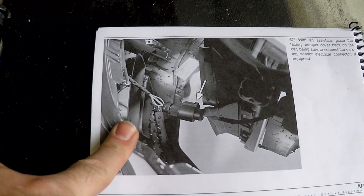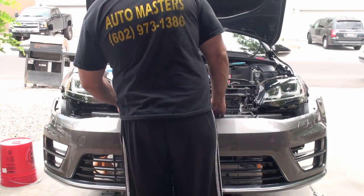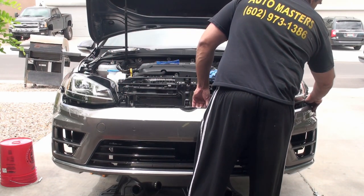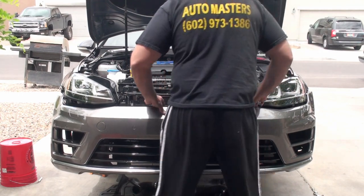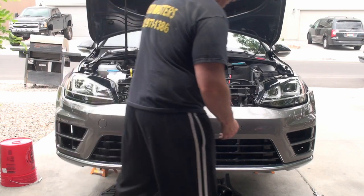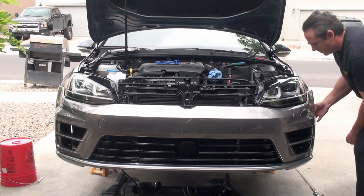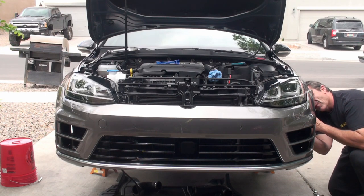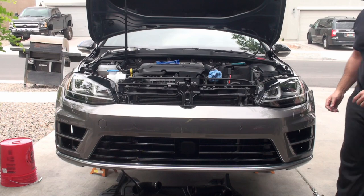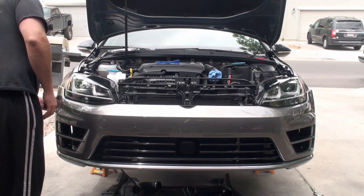Step 57 is to slide the front bumper cover back on and plug in the parking sensors - just by myself here. The trick is really just getting it to slide up in here and line up all these screws. Going to plug that sensor in first too. Plug in the sensor. Looks like that's all I'm going to do - now I just have to bump those in.